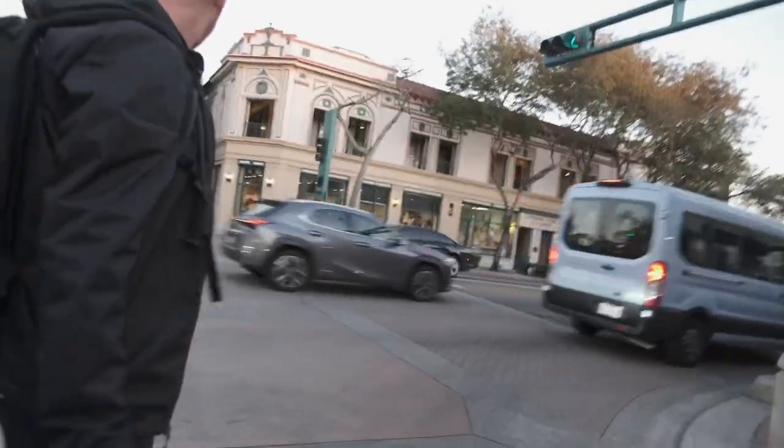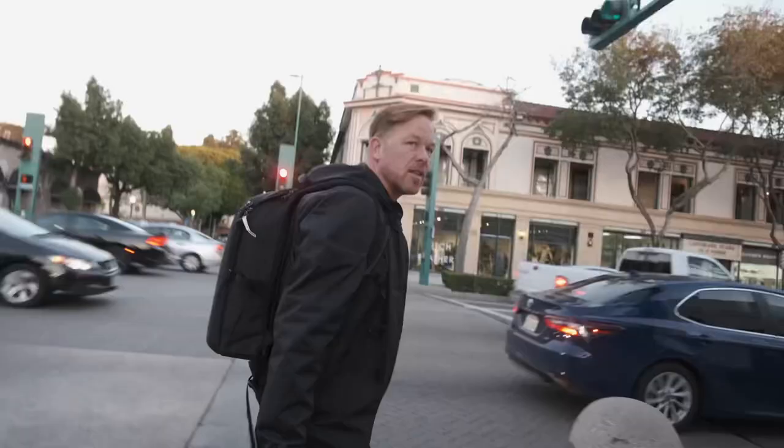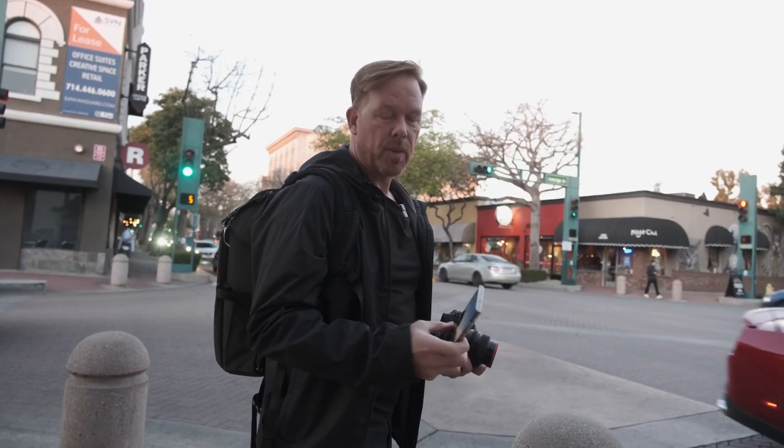I saw a lady with a dog over here — I thought that would be cool — but she is long gone. Let me see if I can get this film recipe loaded.